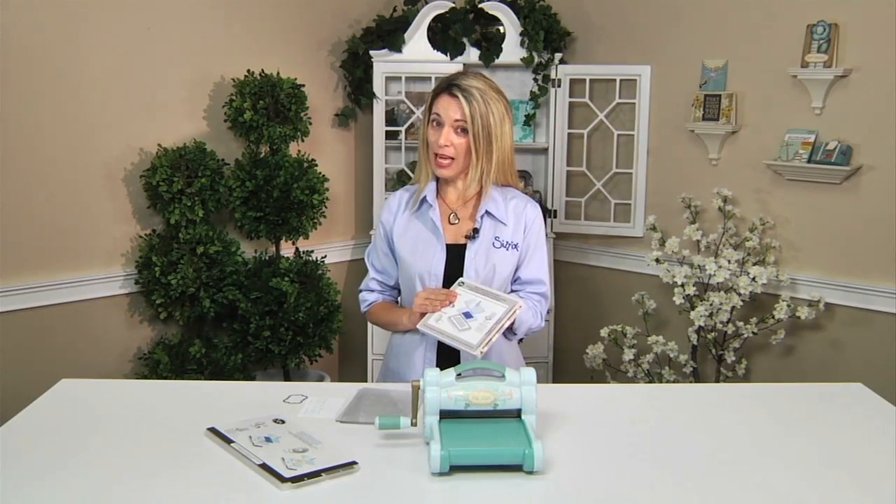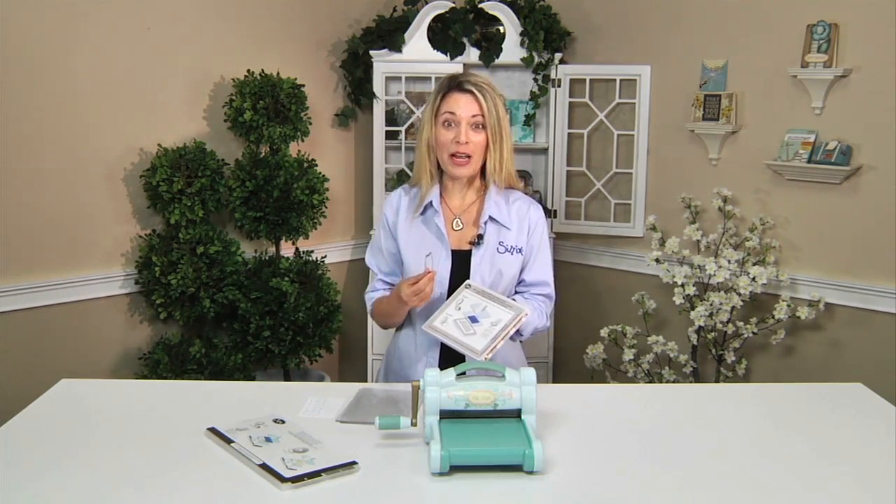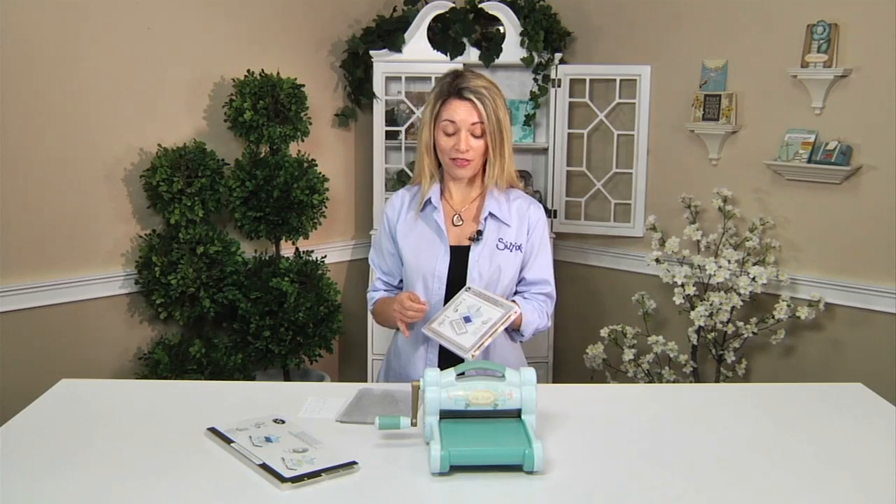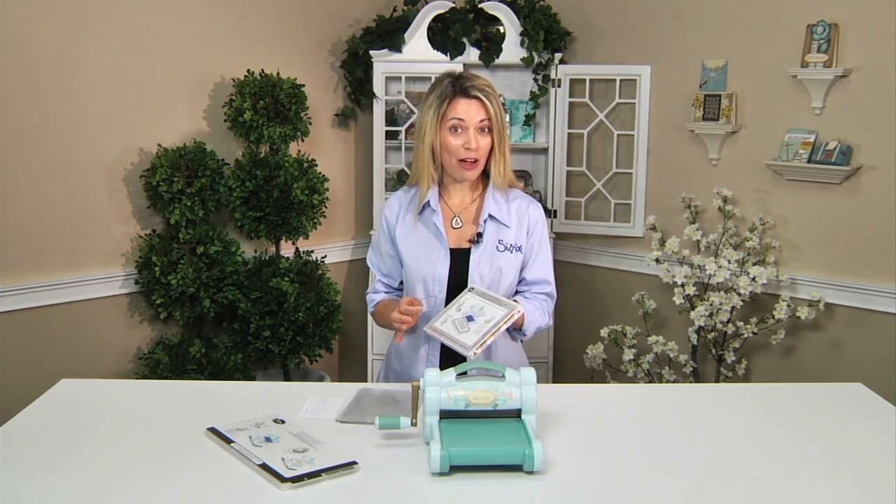This magnetic platform is to be used with our framelits. So if you have framelits and you like to stamp, you are going to want this magnetic platform. Let me show you how easy it is to use.